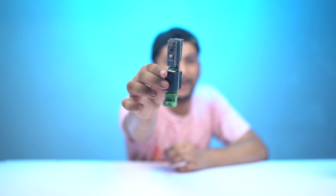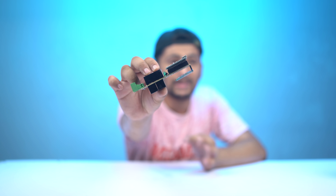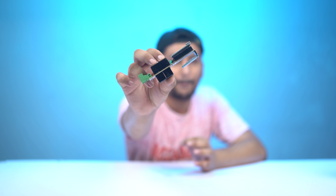The most important thing is that the water pump can be turned on and off. Today I have made a wireless circuit which you can use to control your water pump.